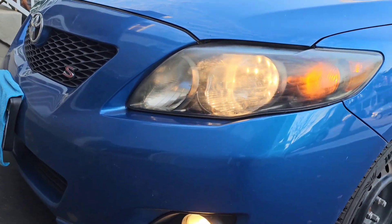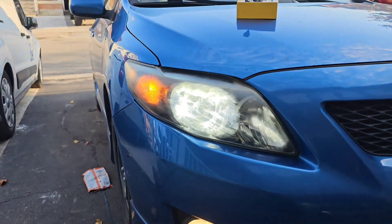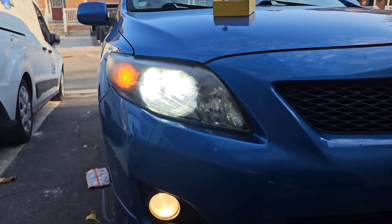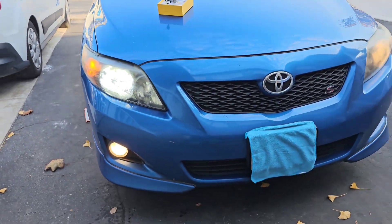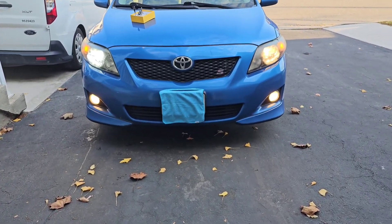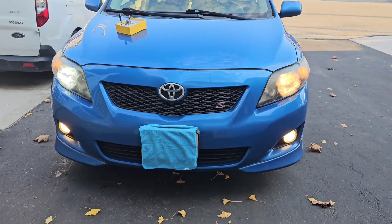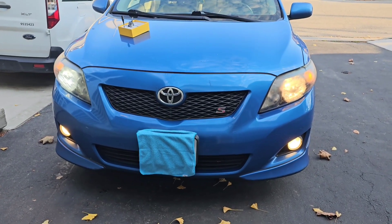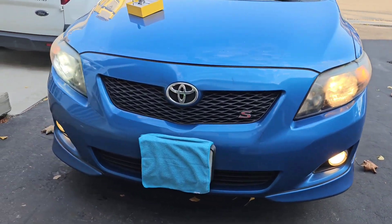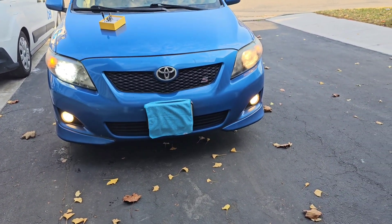Here is the stock halogen side, and here is our LED bulb — which looks a lot wider and brighter. But this is daylight so we can't really tell how good it is yet. Right side is LED, left side is stock halogen. We'll test it again at night to compare how bright they are.